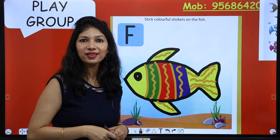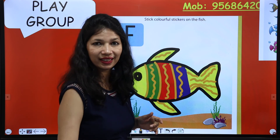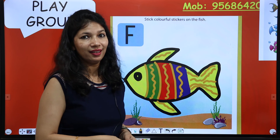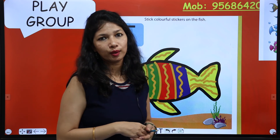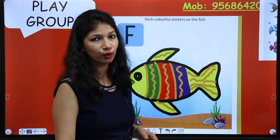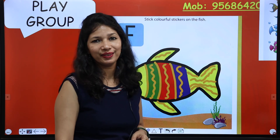So how was the activity? Did you enjoy this activity? Coloring maza aaya na? Aap bhi isko color kar sakte ho — agar aap stickers stick nahi karna chahte ho, then you can color it.